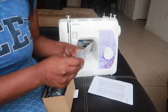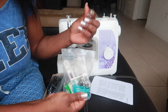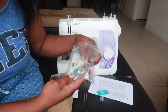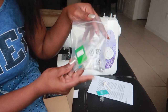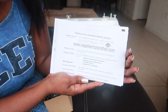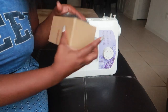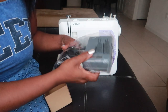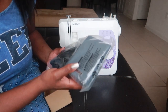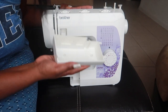It also comes with all the different attachments, extra bobbins, extra needles, and quite a few other attachments you can use for the machine. There's also a warranty card so you can register your sewing machine online. And it comes with a foot pedal — I don't really know exactly what it's called, it's just the little foot that controls the sewing machine. It also has a little compartment that comes out.